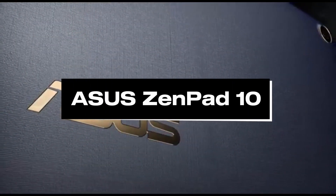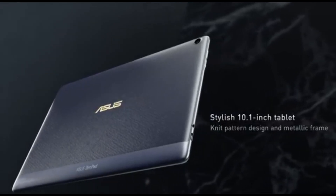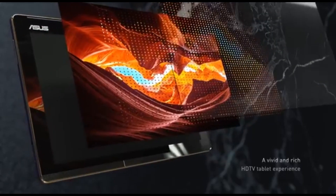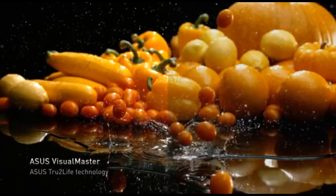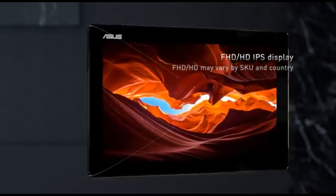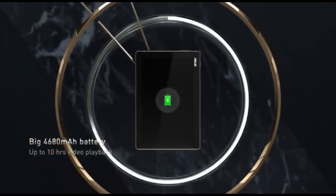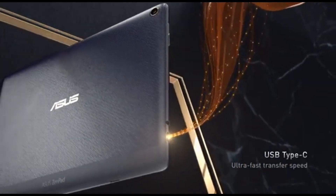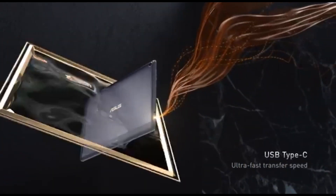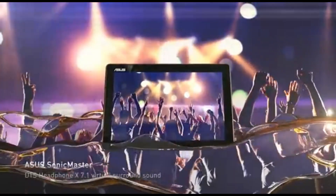Number 4: ASUS ZenPad 10. The ASUS ZenPad 10 emerges as the best Android tablet for drawing in 2024 in the ever-changing world of digital art. This adaptable device combines artistic potential with portability, making it the go-to pick for artists and creatives. The ZenPad 10 empowers artists of all levels to express their creativity with precision and style, thanks to its sensitive stylus, brilliant display, and strong performance.